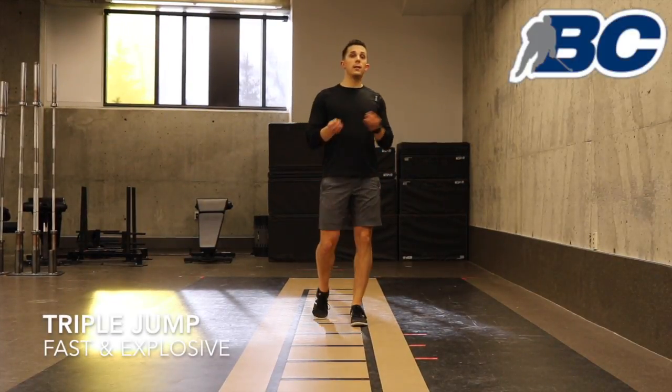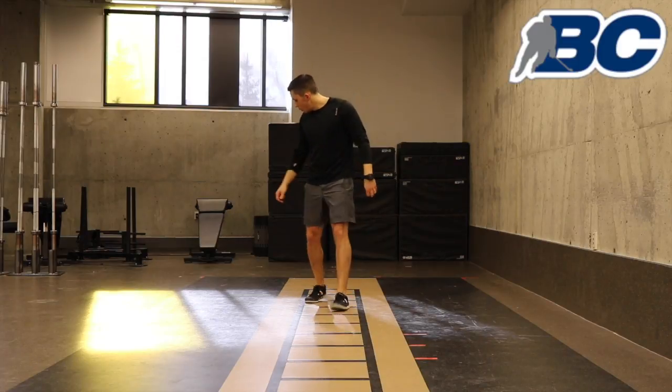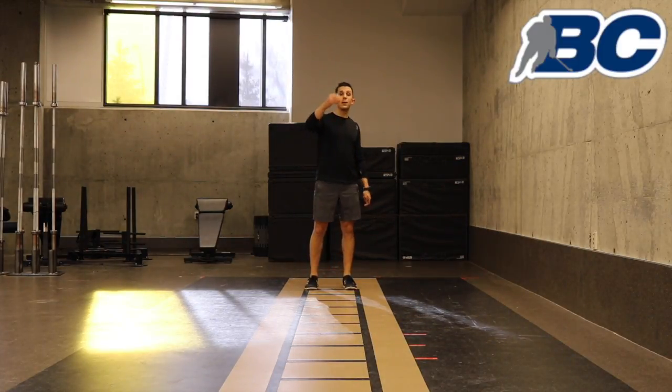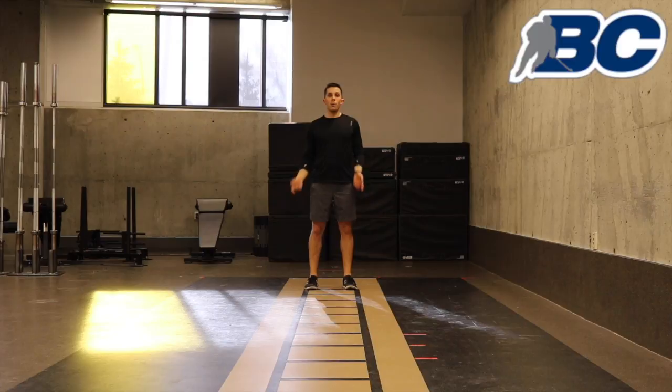Triple jump — but this is not the triple jump you'll see in the Olympics. This is a triple broad jump. Starting in the position, we've worked on broad jumps already. What you're going to do is string three of them together for a max amount of distance. I would suggest that you measure these in meters so we can compare them when we meet back together.